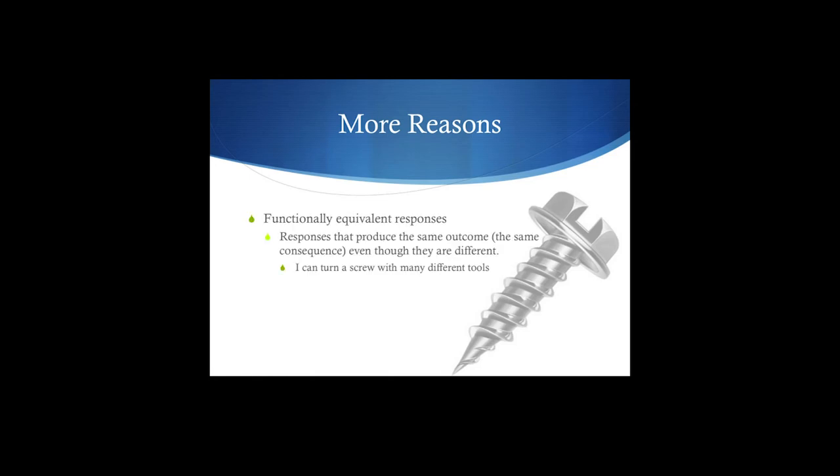Let's look a bit more at response classes and talk about functionally equivalent responses — responses that produce the exact same outcome, the same consequence, even though they're different. For example, you can screw in a screw many different ways: you can use a screwdriver, a coin, a knife, a fork, a piece of metal. It gets you to that same outcome. Any one of those behaviors may work, and you reinforce any of the functionally equivalent responses with that particular outcome.